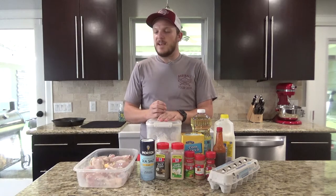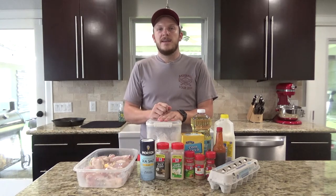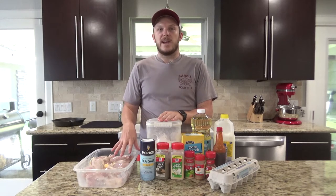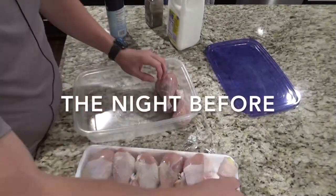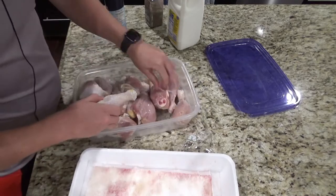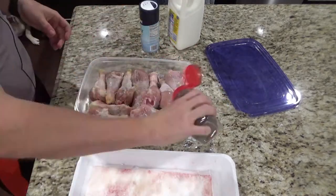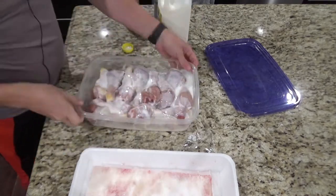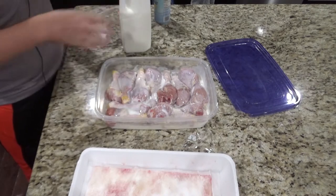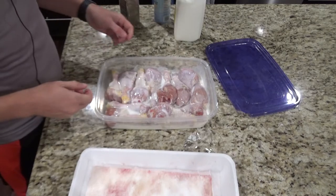I started this last night with the chicken. I seasoned it, poured some buttermilk on it, and let that sit overnight. Then about 30 minutes before starting to cook I went ahead and drained all the buttermilk out. So we'll go ahead and take our chicken and put it in some Tupperware. You want to season it with a little bit of salt and pepper, then take your buttermilk and add about two and a half cups. Let this soak overnight and flip it once in the morning before you cook and let it soak a little bit longer.